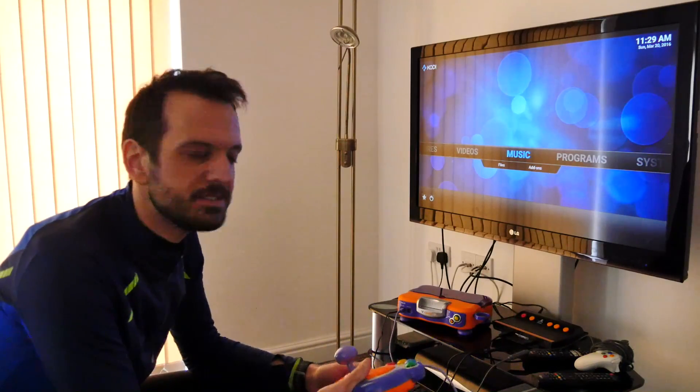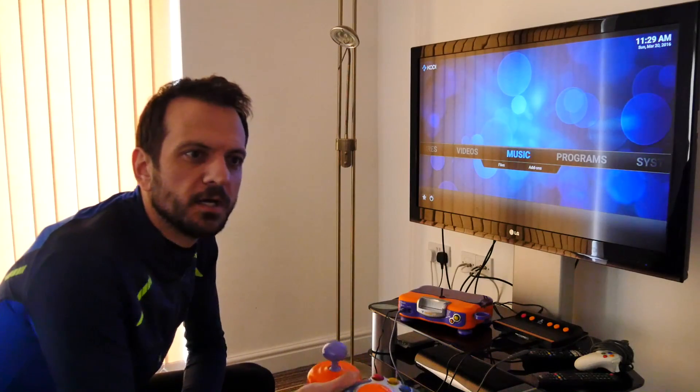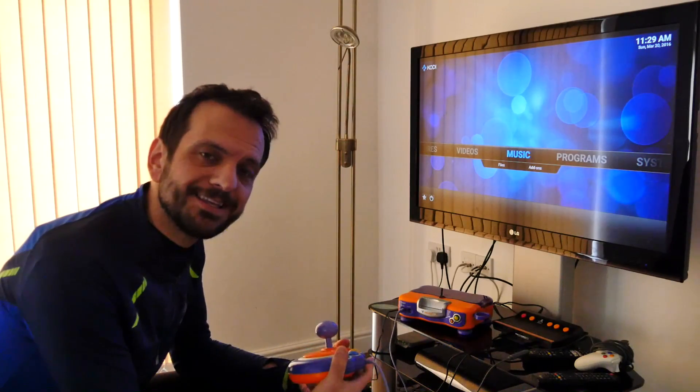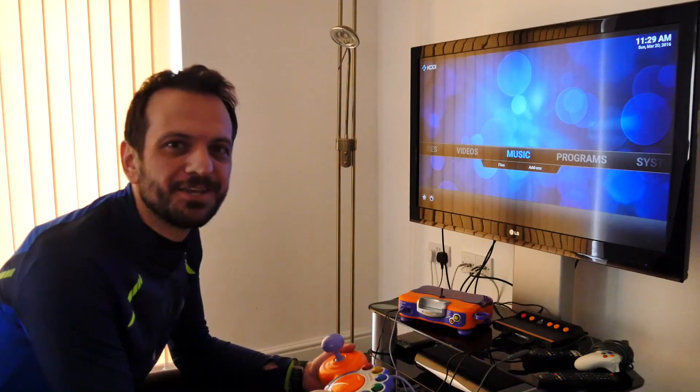I've had this on now for about 36 hours, running - streaming video and playing games when the kids have been on it. There's no sign of it overheating or performance being degraded. It's not even really warm to touch at the moment - it just seems to work really well. Please have a go and feel free to leave a comment down below, ask me any questions you like. If you enjoy this sort of content, please click subscribe and I can make more videos that will suit you. Thank you for watching.